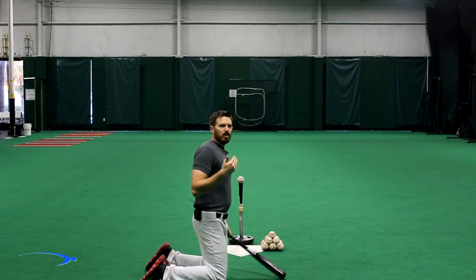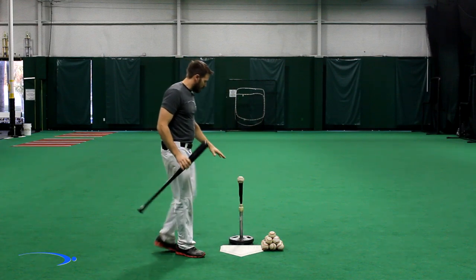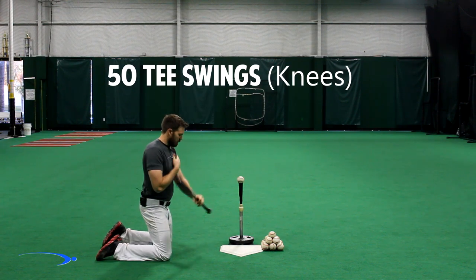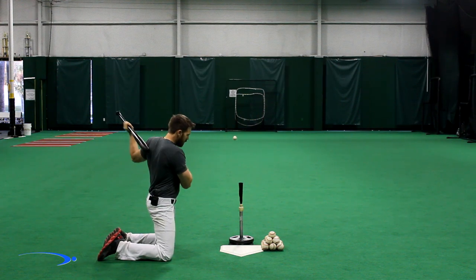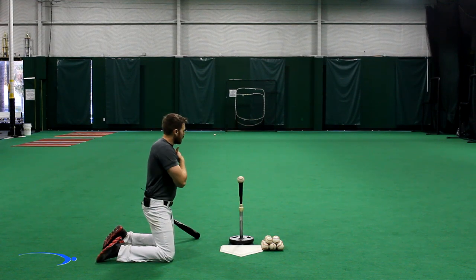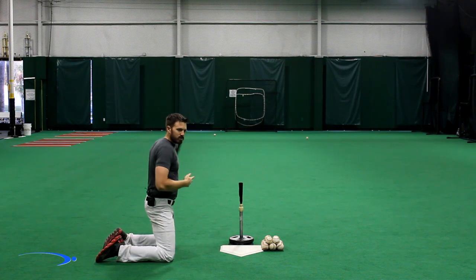This is going to start getting you to learn how to stay on the ball longer. Now if you have a tee that you can get down real low, after you get those 50 repetitions in, you get another 50 repetitions in — same thing but just using your lead hand, keeping those shoulders real square and hitting the ball. Contact isn't going to be nearly as important on these; all we're worrying about is learning how to swing the bat while keeping the shoulders nice and square.